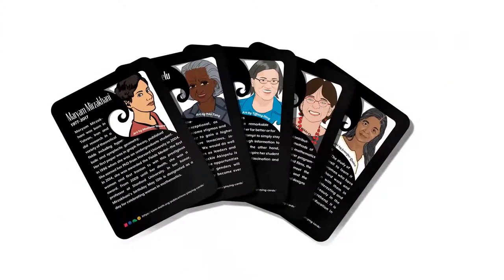Learn about many wonderful women mathematicians using the biographical profile sides of the cards. You can also use these profiles to play two games: Even Better and Even Better Solitaire.